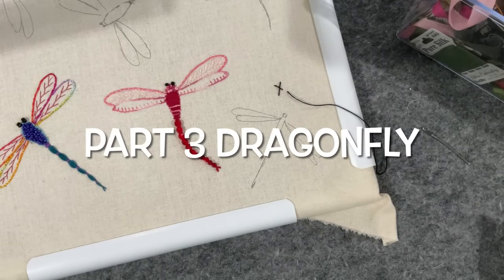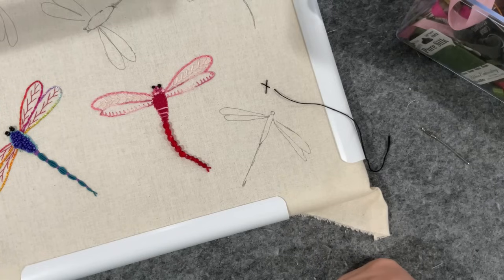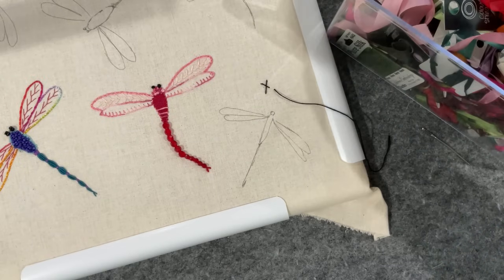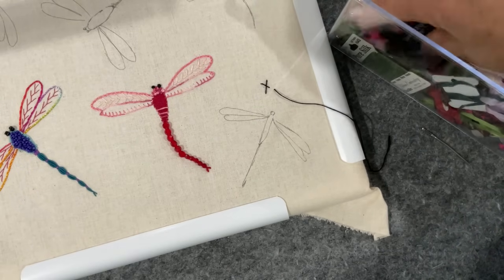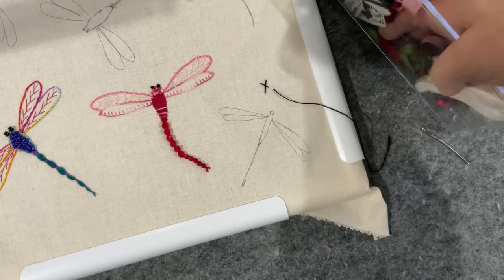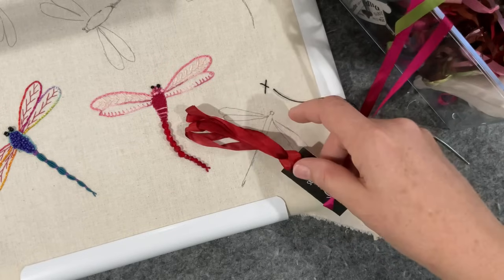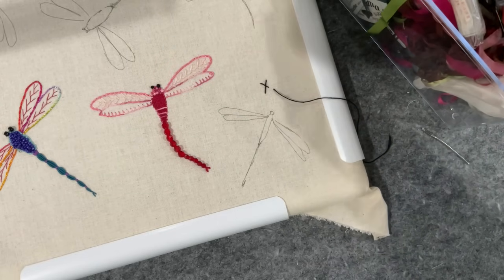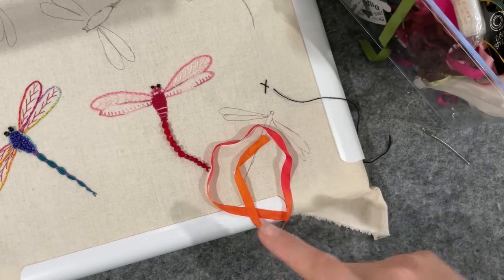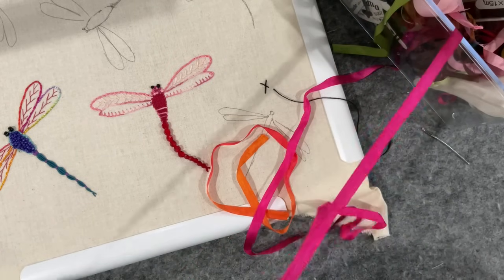Good morning, welcome to my channel. Today I'm going to have a play with another dragonfly. Because of the size of his wings, I think he might be good for ribbon. I want to use a variegated ribbon so we get to see some interest within him. I'm really thinking about a fuchsia or orange — not red again, trying to make them all a little bit different. I love that fuchsia color, so I did go with pink.